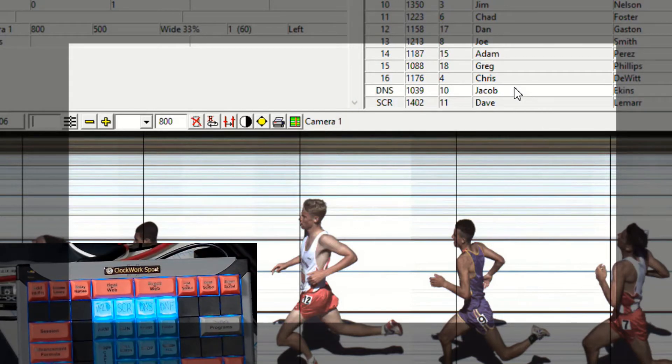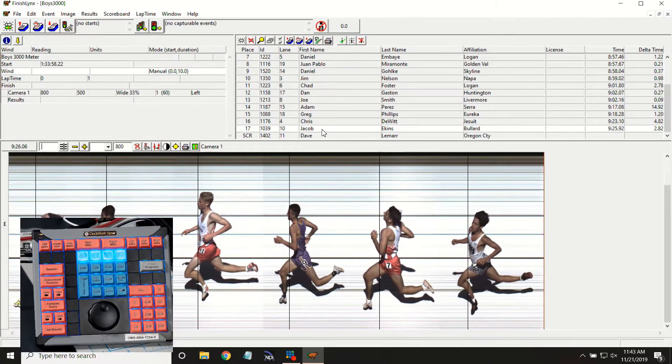And of course, when we get bad information from our officials or our clerk, and Jacob here was actually in the race, we can go back and hit our valid key and put him back in. FinishLynx does not currently support keyboard shortcuts here. What we've done with our console is starting with the right click, adding in the keystrokes, and combining those together so we can just choose our athlete, and then with one push of the button, we're doing the right click and sending in those codes to scratch or whatever we want to do to that athlete.